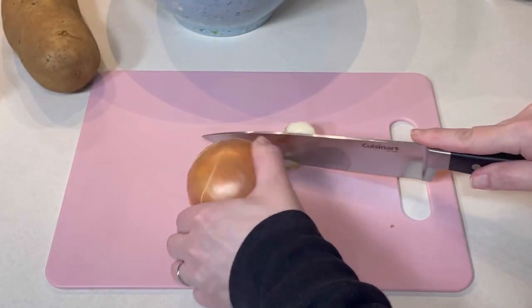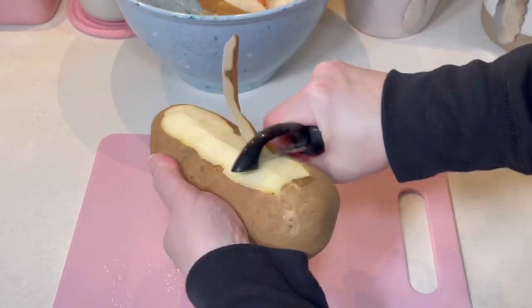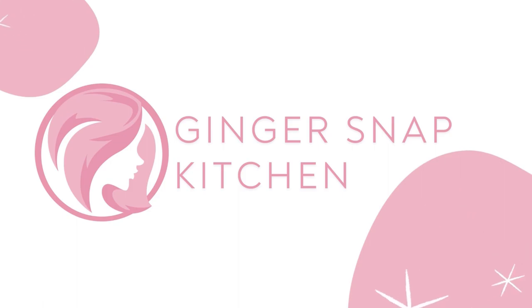This delicious potato soup is great anytime, but since it's January and the weather is cold, this one-pot soup is perfect for lunch, dinner, or anytime you want to get cozy. Welcome back to my kitchen, or if you're new here, my name is Stephanie and this is Ginger Snap Kitchen.